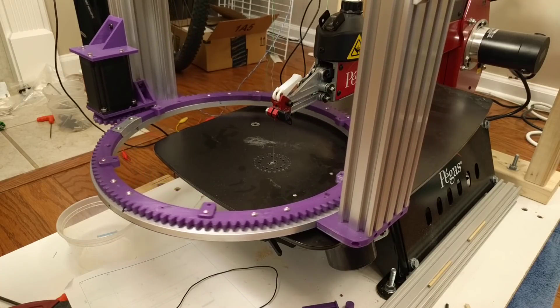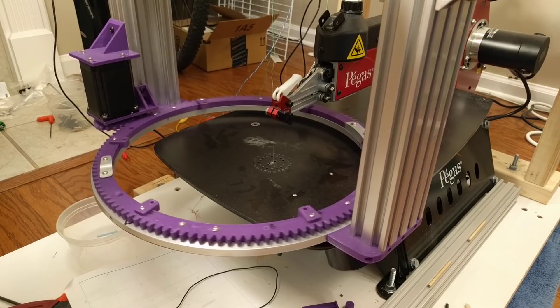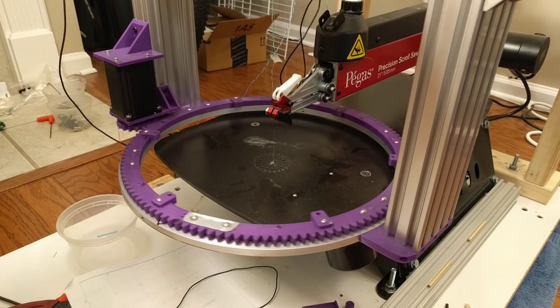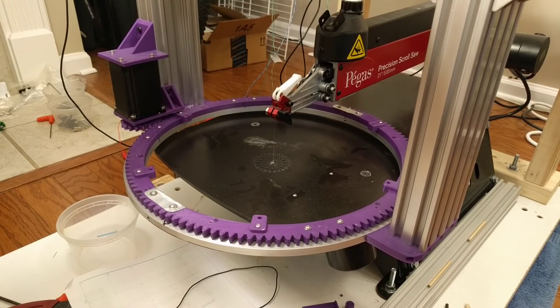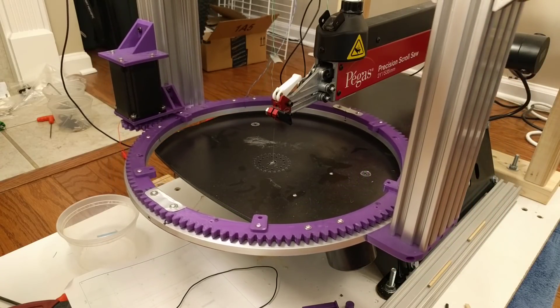The 126-tooth gear I had to print in 6 sections. I chose 126 because we could get a nice integer ratio, as well as dividing it into an integer size so that I could print it in pieces. This meant that the divisions between the gear sections fell halfway between the valleys.